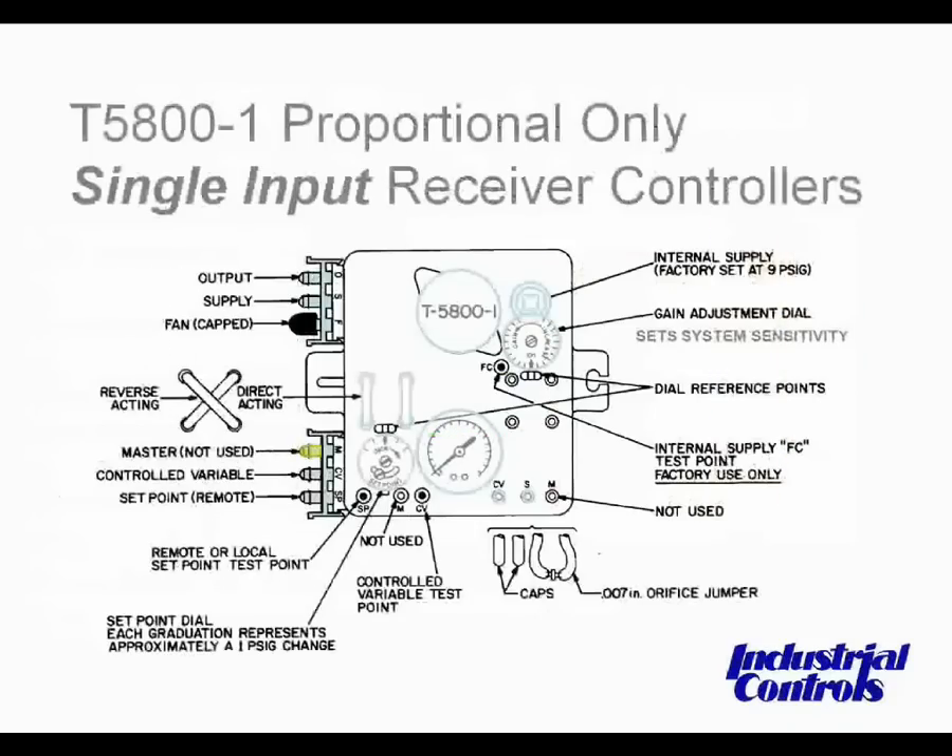Let's point out a couple of items on this receiver controller. We have the different output connections on removable connectors on the left side, which includes both the output and supply. There is a convenience port — since this goes to the fan — that can be used as a PE switch to turn a fan on and off. Below that, you see the little tubing, which is put in different positions depending on whether you want the receiver controller to be reverse or direct acting. The master input, not used in this particular model, would be your second input. The control variable is where you hook up your transmitter — this is the first input — and then the next one is a remote set point that can be used to remotely change the set point adjustment. There are only two adjustments you will typically be using: gain and the set point itself.